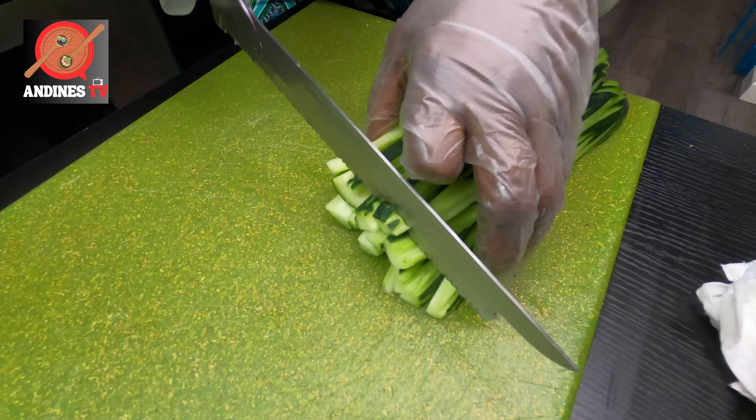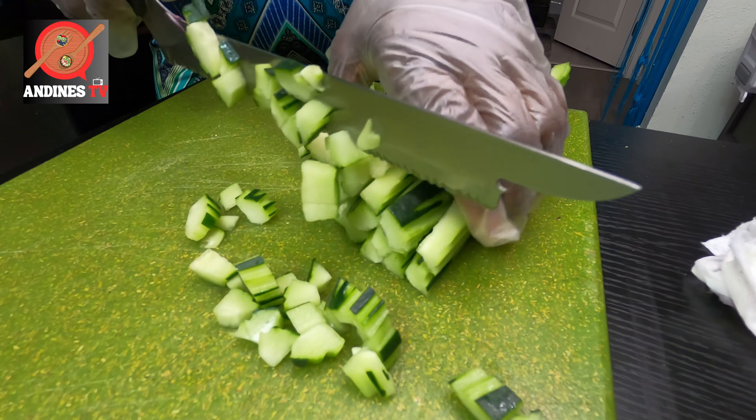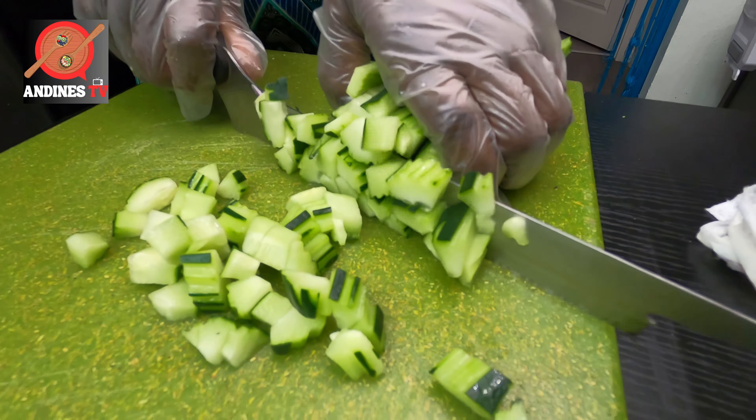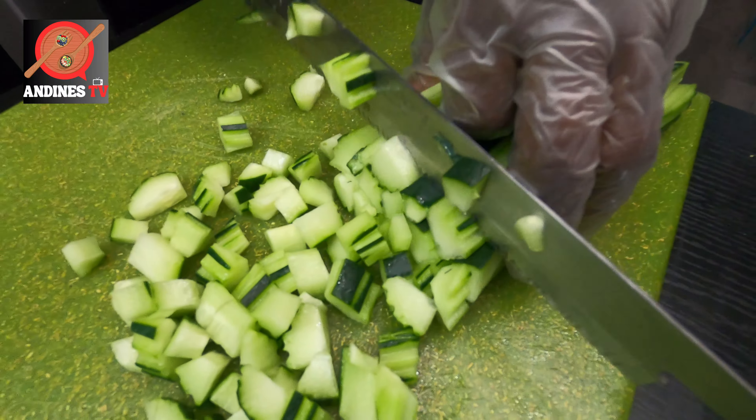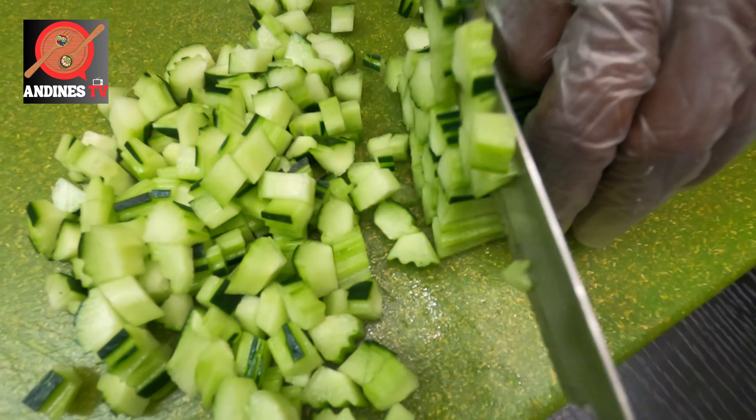Okay peeps, our cucumber is nicely clean and deep-seeded, and I'm giving it some bite-size chops.